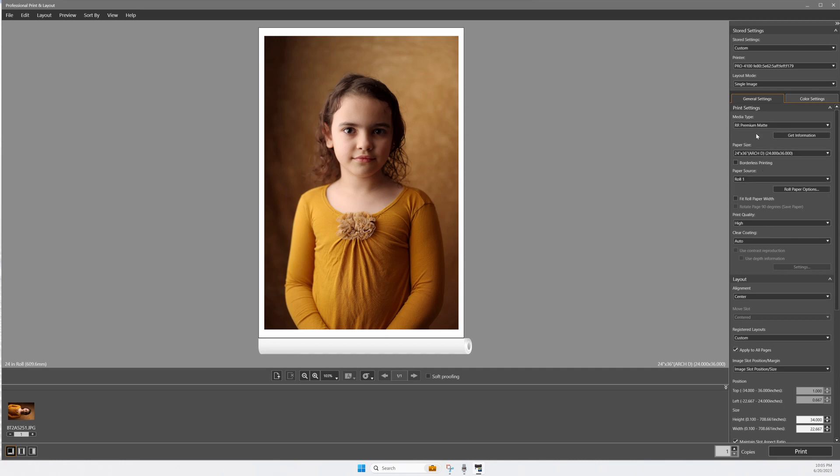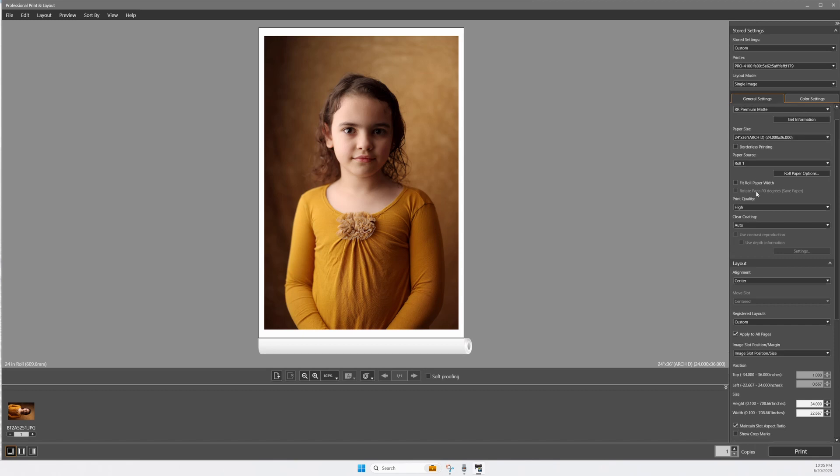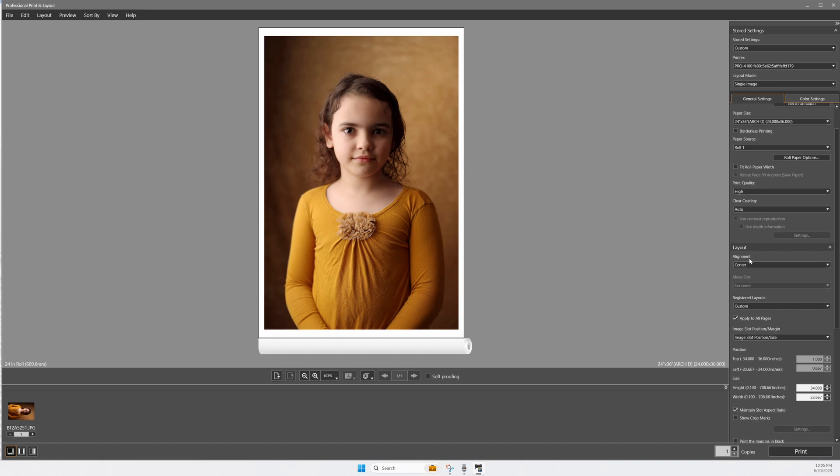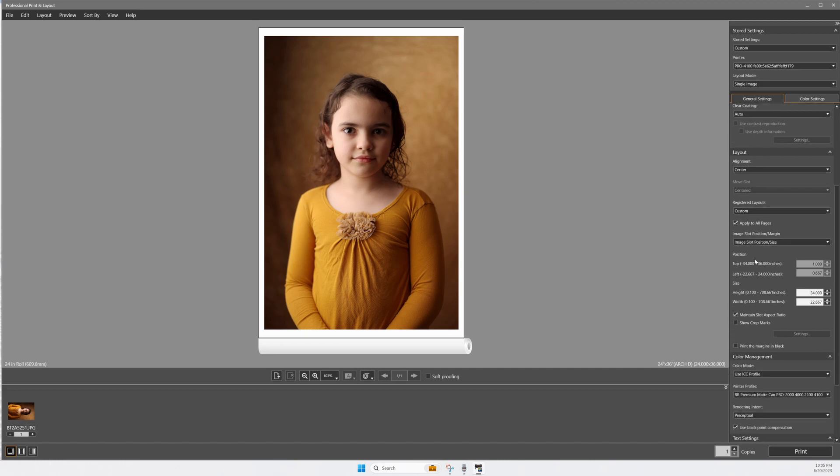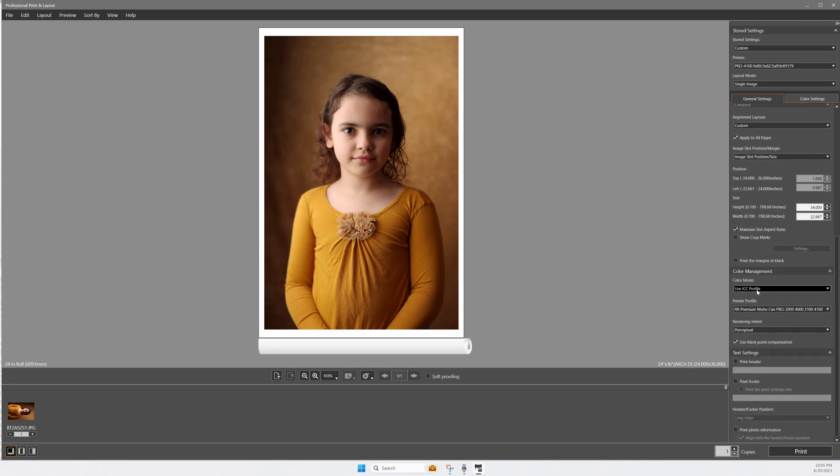We need to make sure we're printing on the right things. Let's go through our checklist: Red River premium matte — that's correct, 2 by 3 on roll one. We've got print quality high, center alignment, custom registered layout, apply to all pages, image slot size. We've got the ICC profile. Soft proofing — I don't think we talked about this last time. Soft proofing lets you see what it looks like closer to reality, because the color gamut on a picture and the color gamut on a print aren't going to be the same. If you click soft proofing, it uses the ICC profile to tell you what it might look like once you print. It actually adds a little bit of nice gold to the edges, which I like.